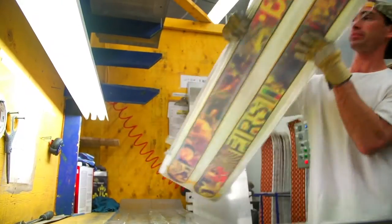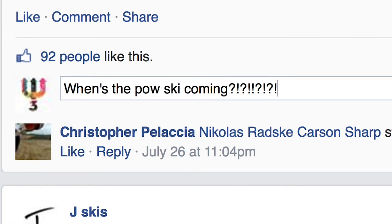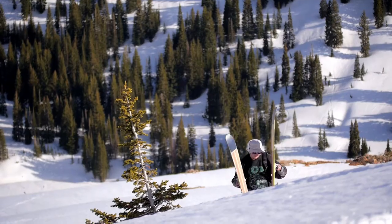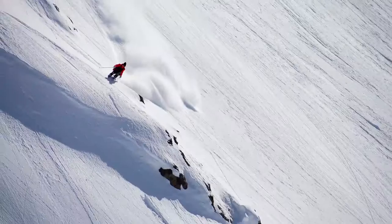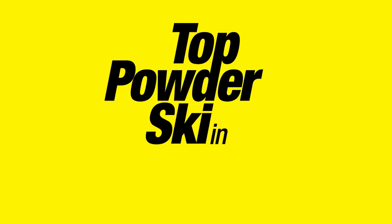Ever since I started this company it's been a relentless question of when are you gonna create a powder ski. This past winter I developed a powder ski prototype, sent them out to some pros, had some locals ride them, and the reviews were through the roof. I actually sent these to a magazine and it literally won an award, so it's gonna be rated one of the top powder skis in its category.